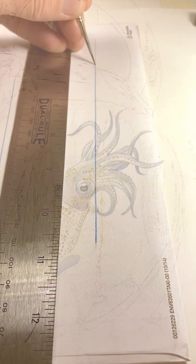I can use the same technique for gentle curves, painting short sections and changing the angle of the ruler as I go.